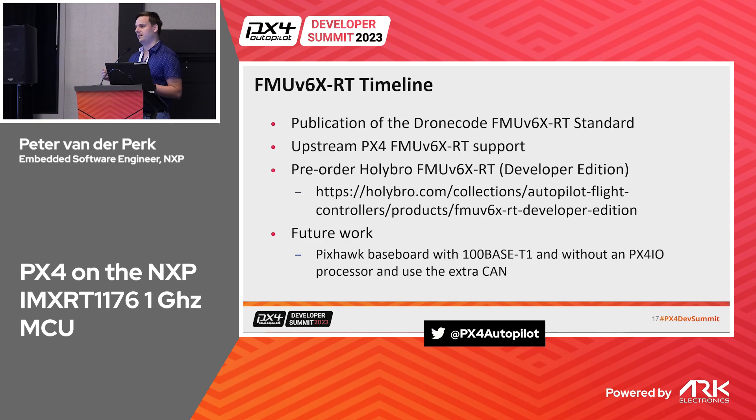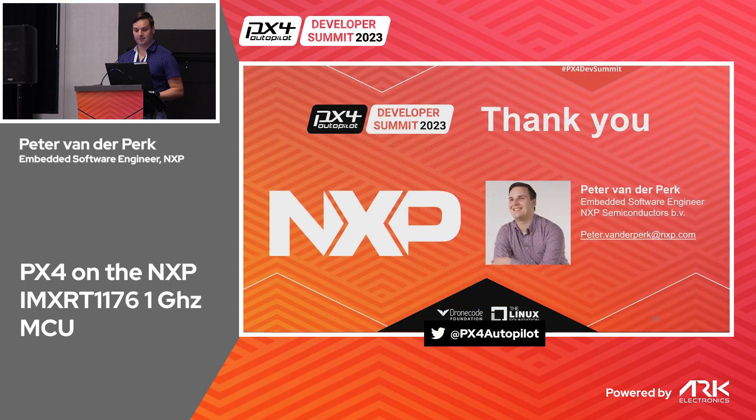For future work: we want to design custom baseboards utilizing the extra spare pins. We also want to look at eliminating the PX4 IO processor — keeping it simple — since this chip is already quite complex. Another goal is to promote 100BASE-T1, the automotive two-wire Ethernet, which is attractive for drones where weight matters for inter-board links. That concludes my talk — thank you, and feel free to contact me here today or tomorrow for a one-on-one.